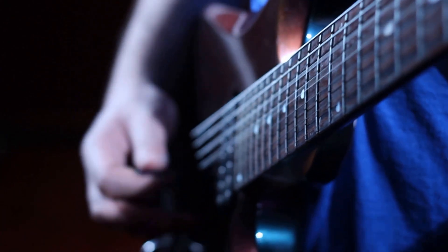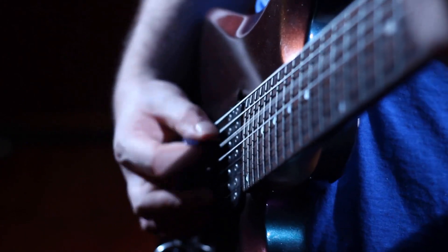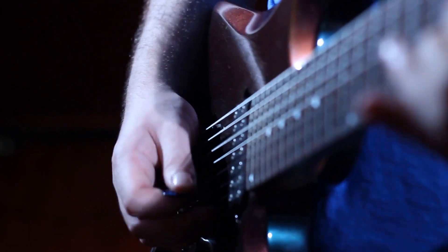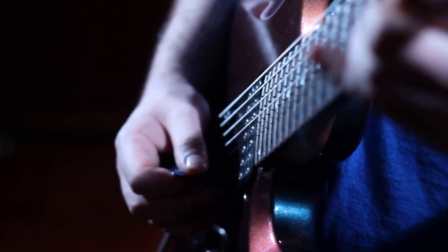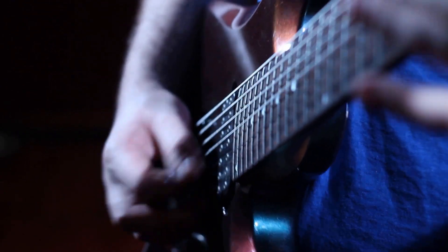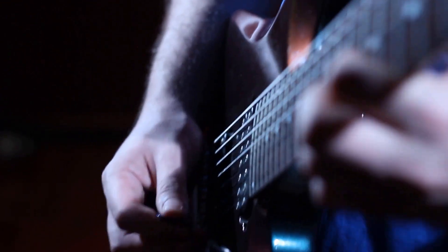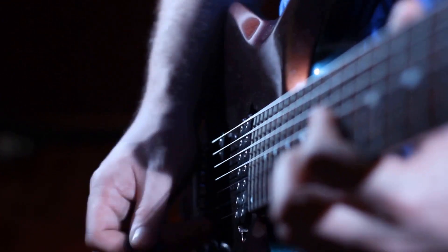From legendary rockers to innovative virtuosos, the Gibson SG has been wielded by a diverse group of musical icons, all united by their desire for a fast, lightweight, and powerful guitar that can deliver blistering riffs and soulful solos with energy and precision. Here are some of the most famous Gibson SG players.